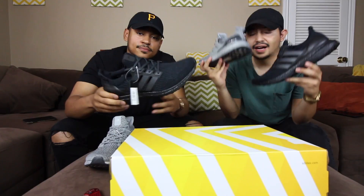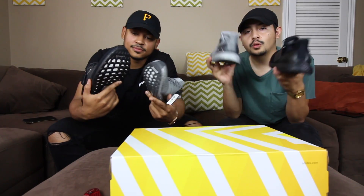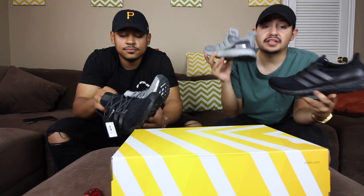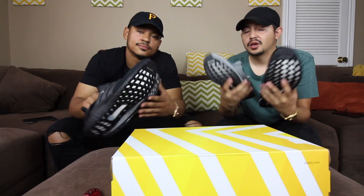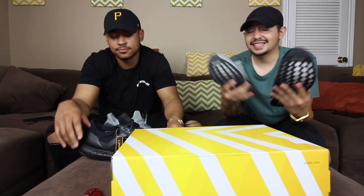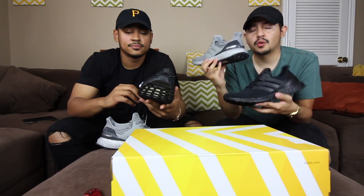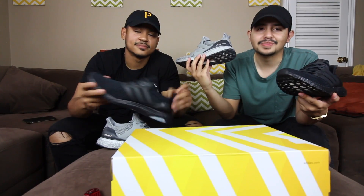These are super dope — I love colored boost, I love it! Because it won't get dirty as fast. Many of you guys know with boost, with wear it just gets dirty and you can't really clean it — it takes so much effort. But with colored boost you don't have that problem, and it just looks dope.